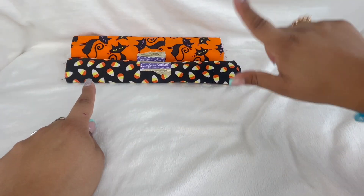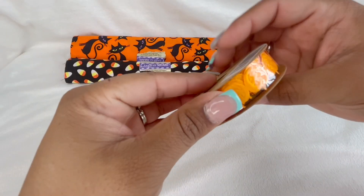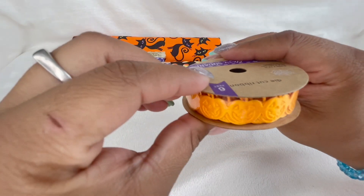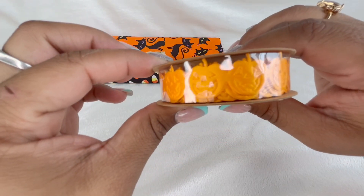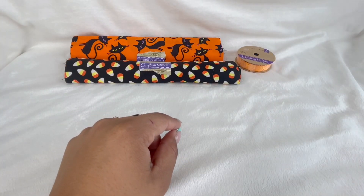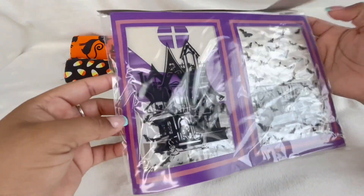Then I picked up this really, really cute little ribbon. This is a die-cut ribbon with little pumpkins — how adorable is that? It is so cute.